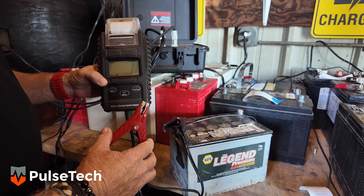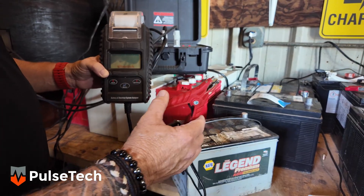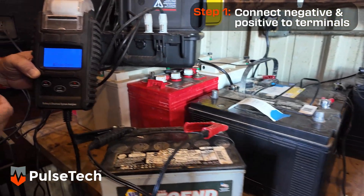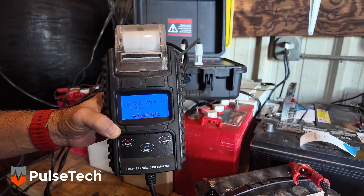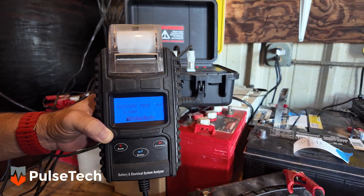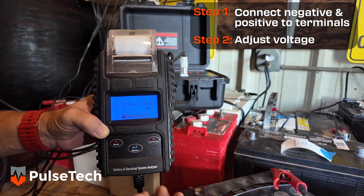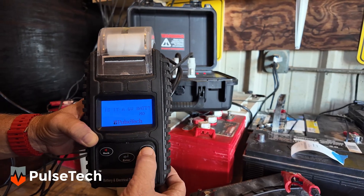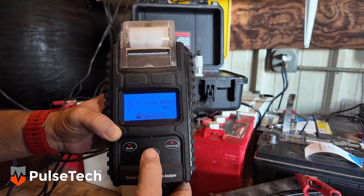Okay, we're going to start out with this 12-volt NAPA battery that just came in off of a piece of equipment. You take your positive and your negative and put it on there. Your screen's going to light up. It's going to do an immediate battery test and it's going to tell us that we have 5.6 volts at this time. We hit enter. It's asking us now, because it's so low, is it a 6-volt battery? This one is not, so we'll go back to no, and we'll hit enter again.